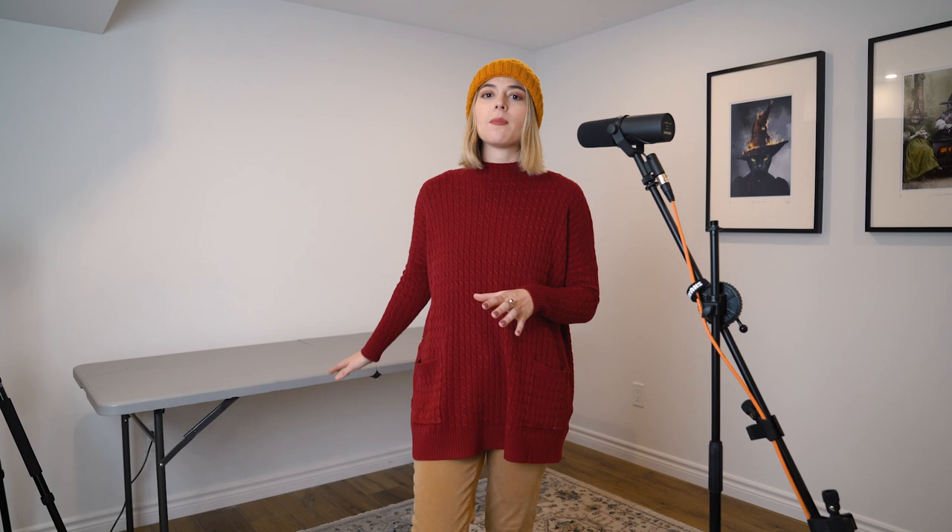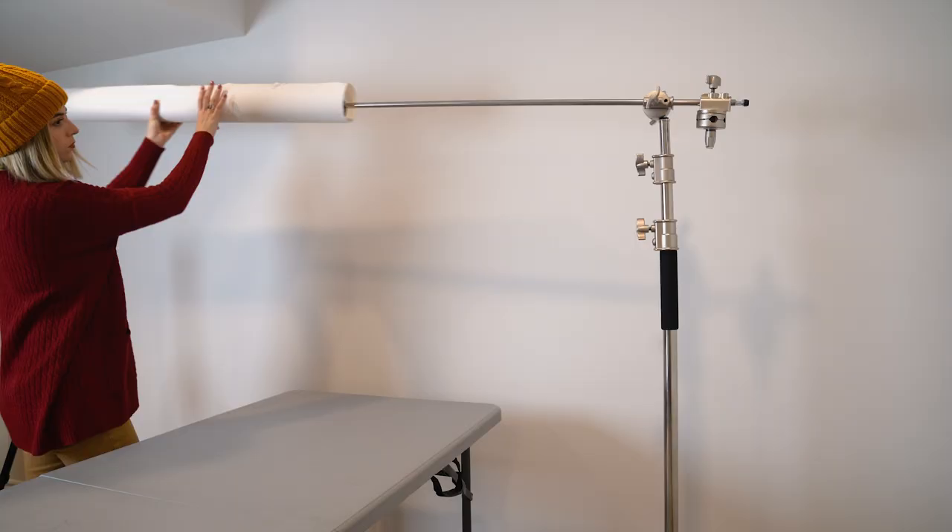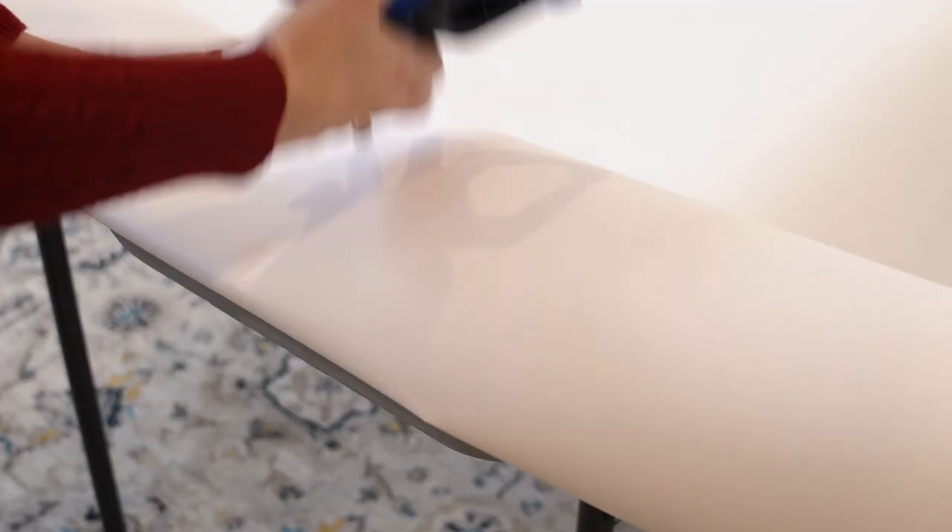When it comes to actually setting up your mini studio, it's great if you have a bit of space to move around in, but you really don't need that much space to create this look. What you're going to need is to set up your table, then your C-stand, put the arm into the side, and then you can just put your backdrop paper right on. It slides right on very easily — you can pull it out, cover the whole table, and clamp it down at the ends.